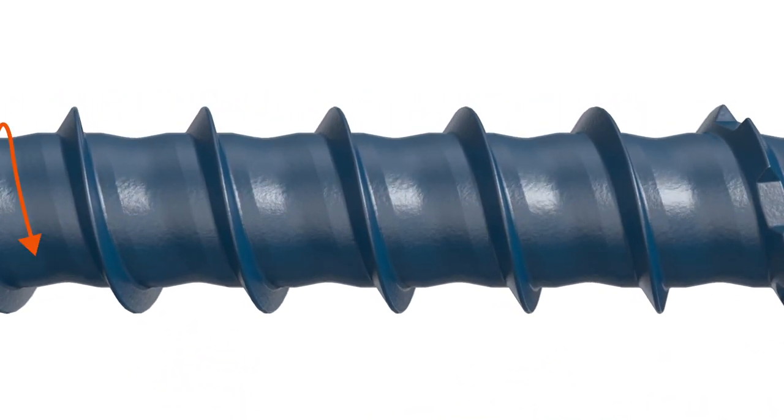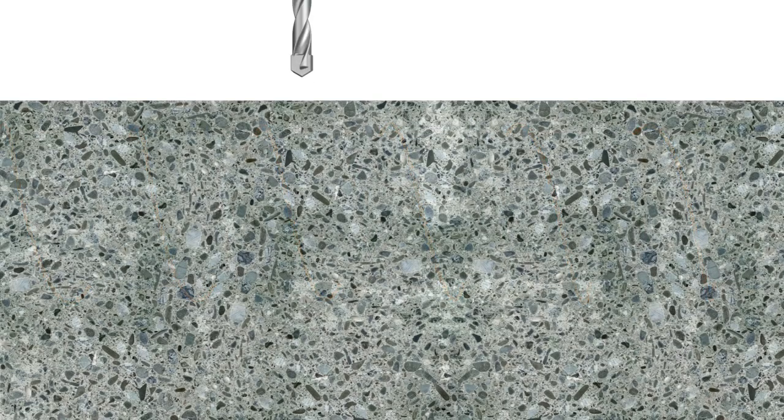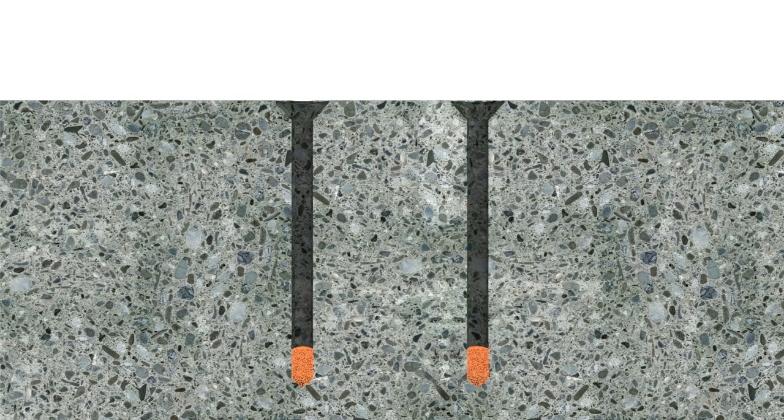What's truly revolutionary is its torque reduction channel. Ordinary concrete screws require time-consuming removal of dust from pre-drilled holes. The Titan Turbo's channel traps dust where it can't obscure the thread action,